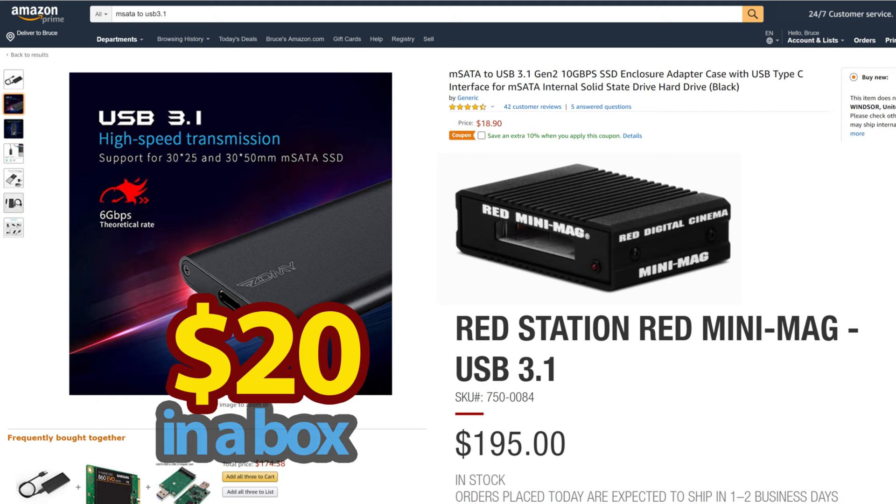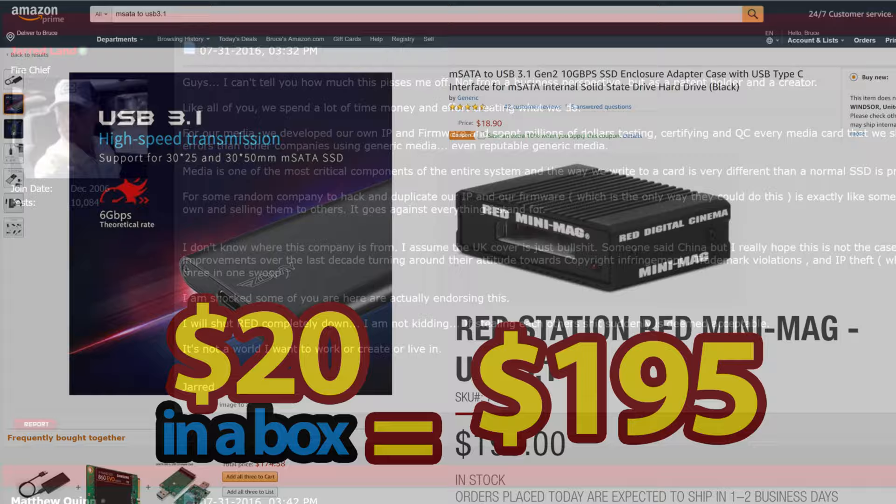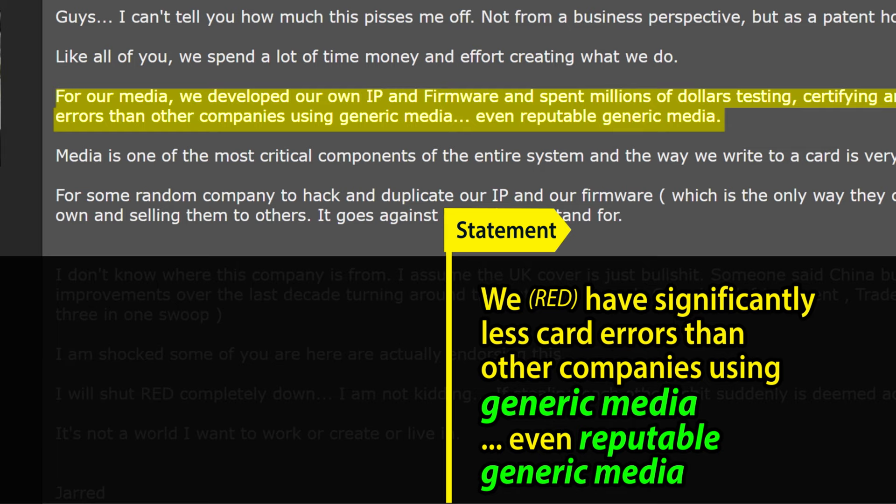A question: would any of these markups have been possible had RED not made deceptive claims with false information published? Could RED have maintained this level of markup if they were truthful about their products? RED asserted that they have significantly less card errors than other companies using generic media, even reputable generic media. Then Mr. Land stated: 'We do not use generic media — it is non-branded, lower quality media.'